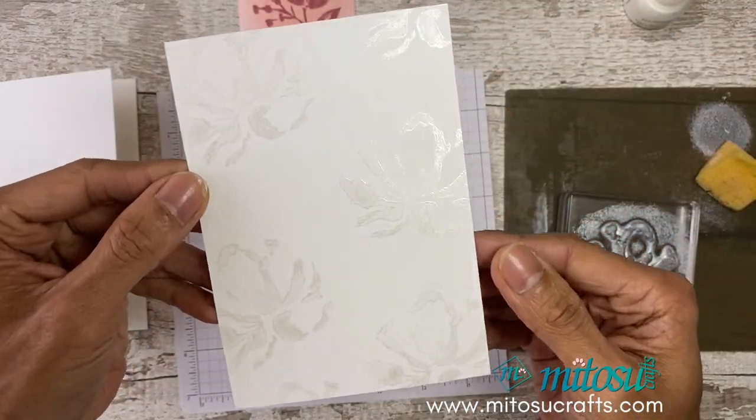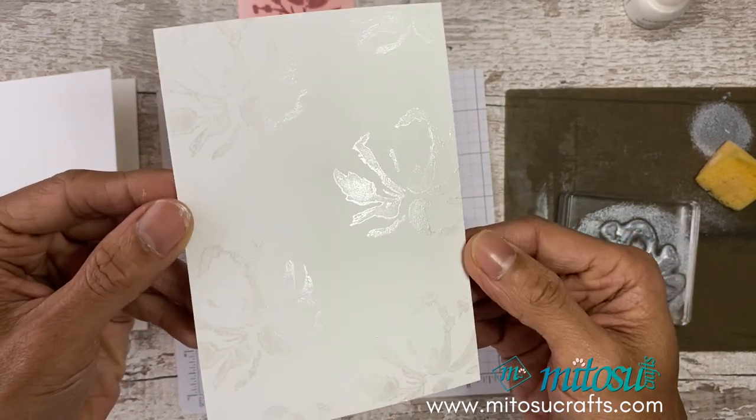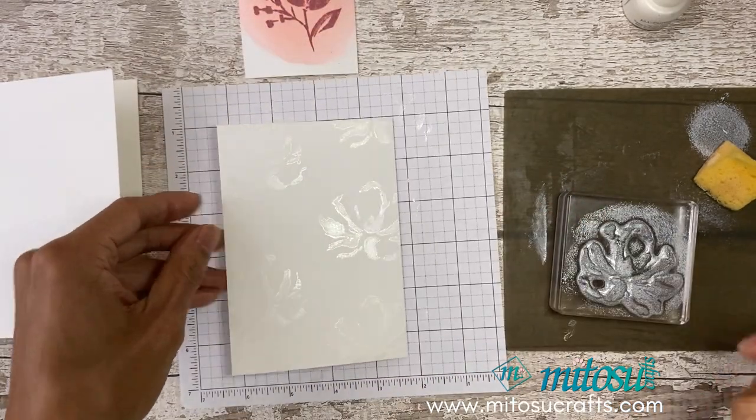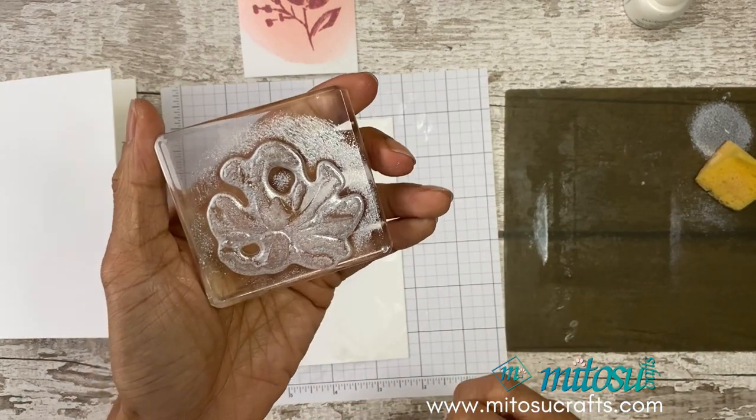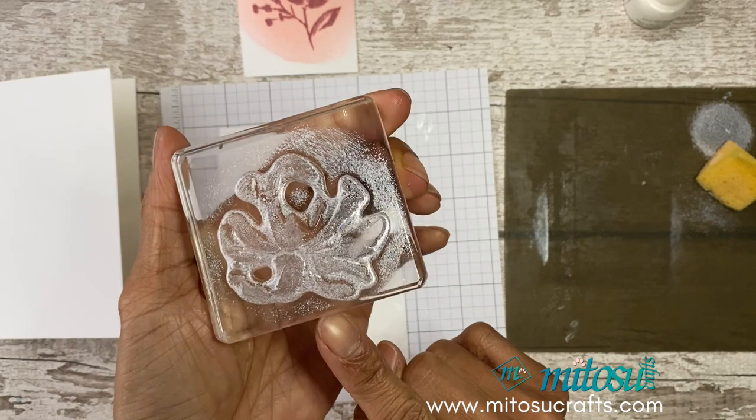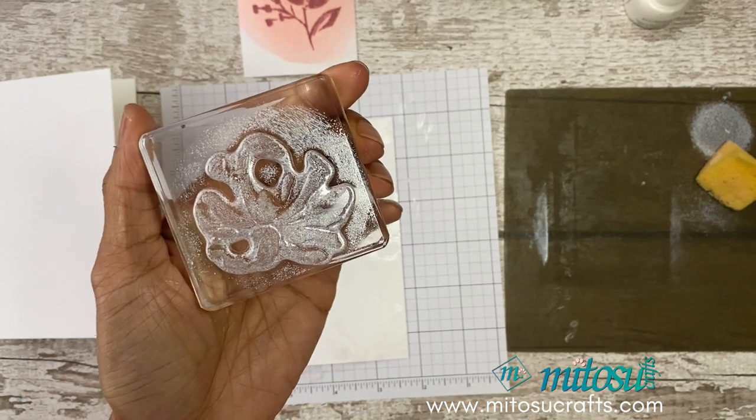There you go — it's added a lovely shimmer onto your background. Just like with the sponge, do wash your photopolymer stamp when you use your shimmer paint on it.